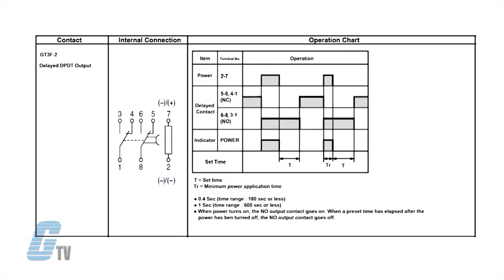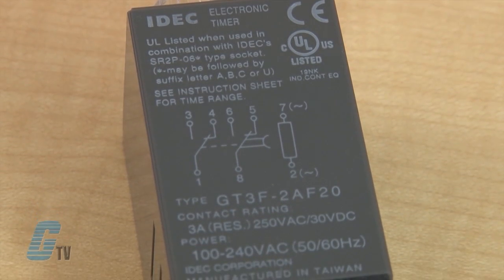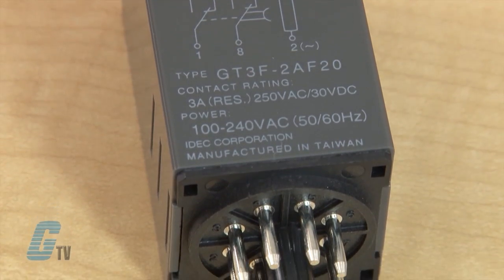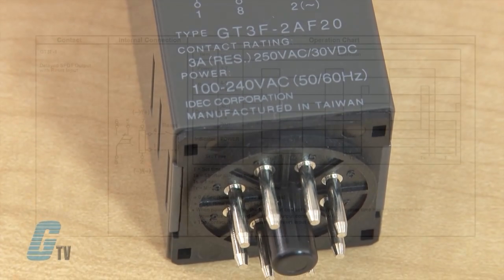When voltage is applied, the output comes on immediately. When voltage is removed from the coil, the timer begins timing. The timing circuits are powered by internal capacitors. When time has expired, contacts transfer back to the off state.